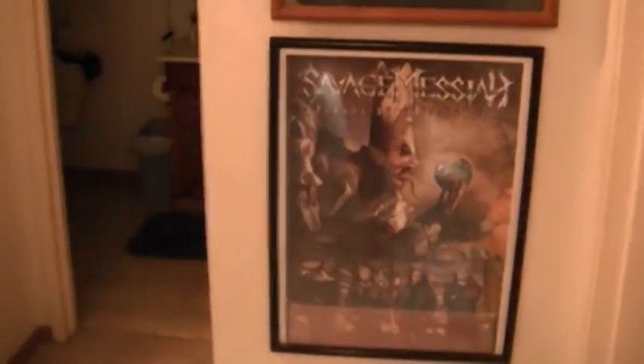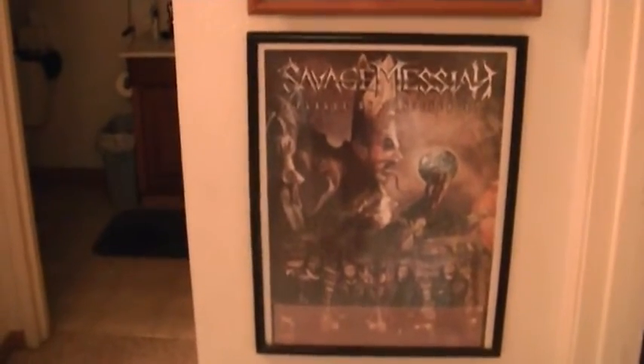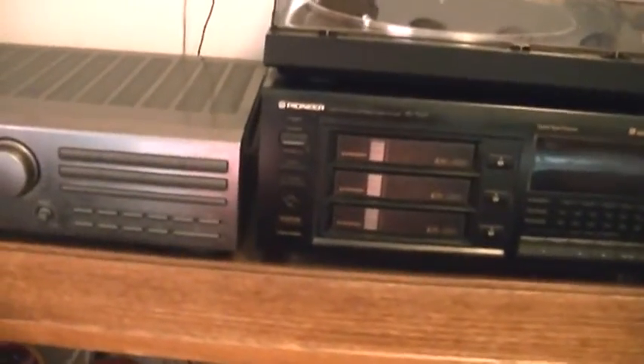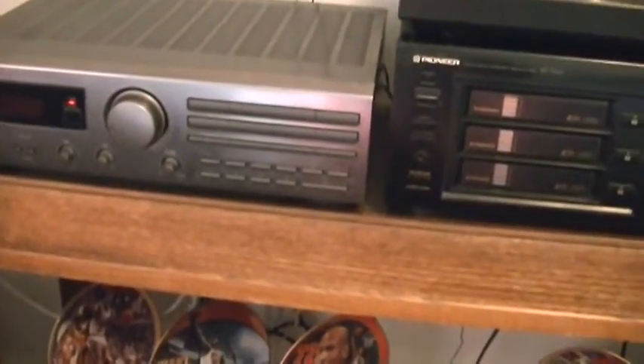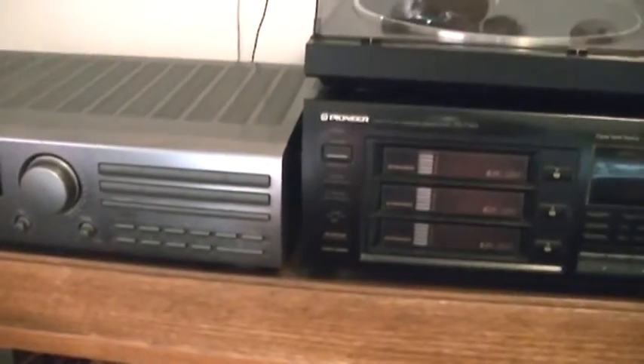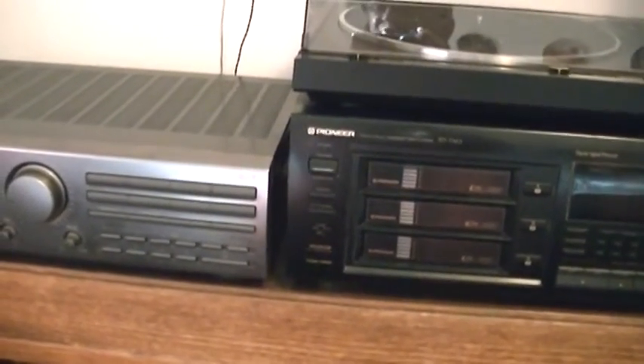There's another poster — one of my favorite power thrash bands, Savage Messiah. Now we're going into the bedroom, which is my third system. I have one of the first receivers I ever owned — a JVC RX309 FM digital. It plays phono, CD, and turntable. It's very reliable; one time I thought it was going to go out because one channel was acting up, but it snapped out of it and has been a damn good receiver.